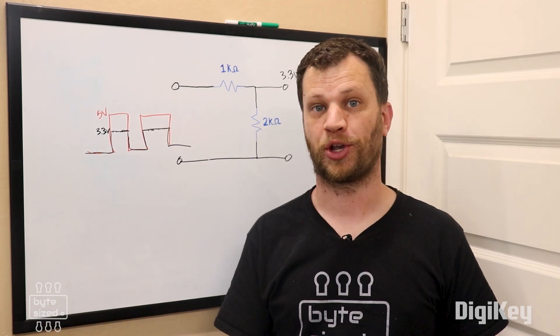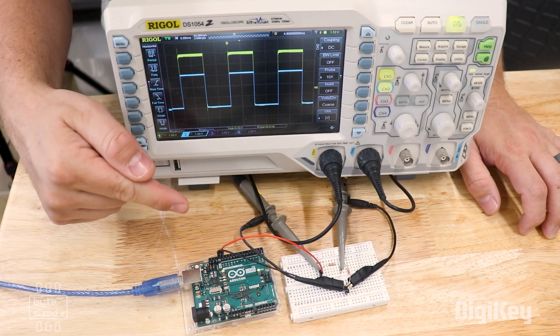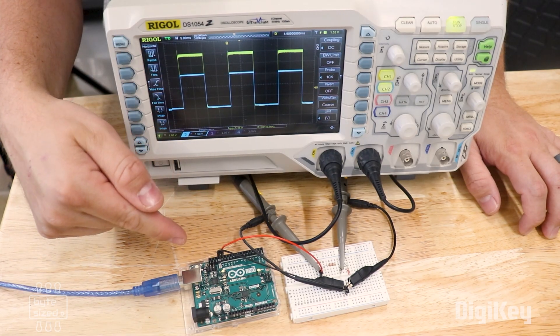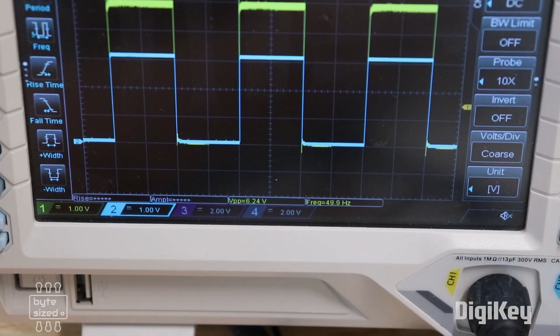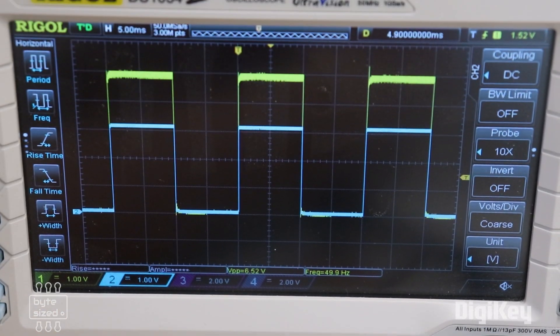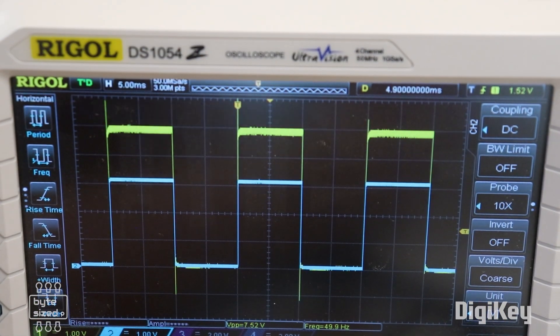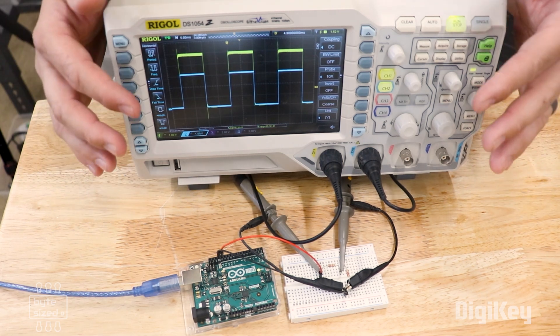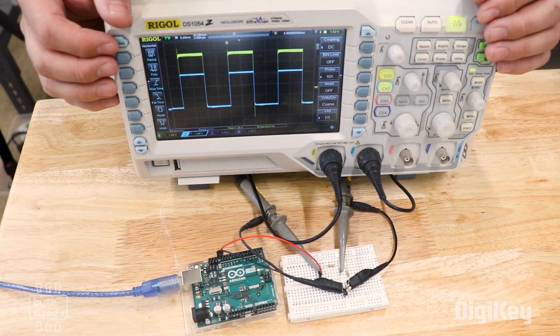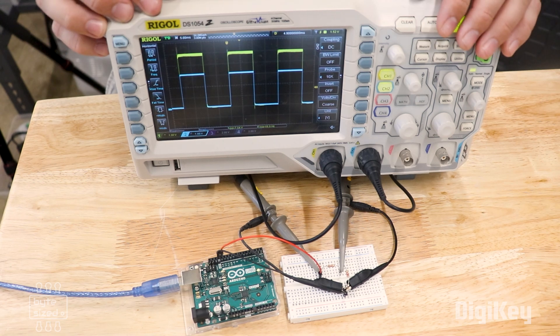I'll show you what that looks like on my oscilloscope. Here I have a 50-hertz square wave coming from the Arduino board being put through that voltage divider. The yellow trace is the 5-volt input and the light blue trace is the 3.3-volt output. So if you had some sort of data signal or clock signal that was 5-volt, you could easily lower it down to 3.3 volts using a voltage divider like this.